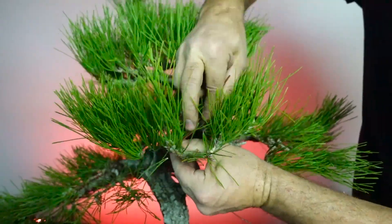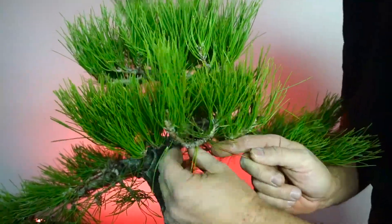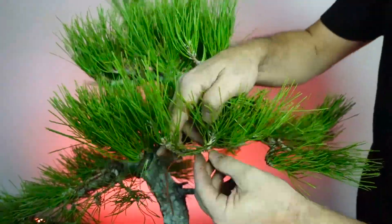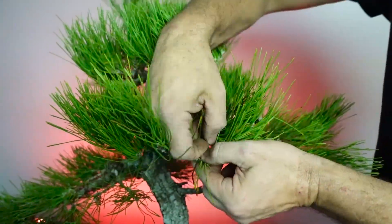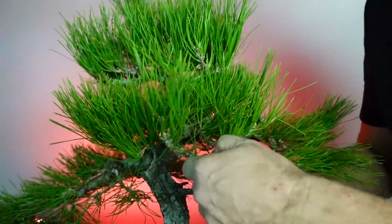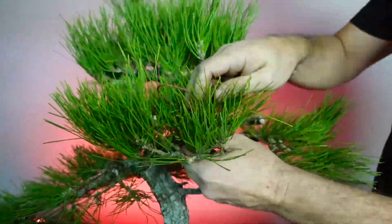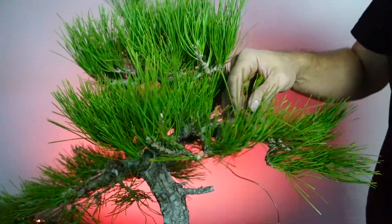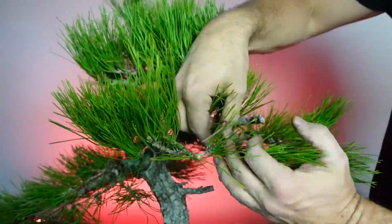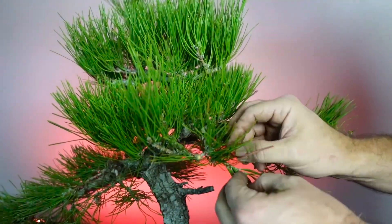One advantage to wiring the tree in the fall is you get an extra couple of months where the tree can settle into that shape. So if there's a lot of growth in spring and summer and the wire begins to cut in a little too much, you're six months ahead and able to remove it in time. It's a good time to set the tree up for all the fun coming in spring.